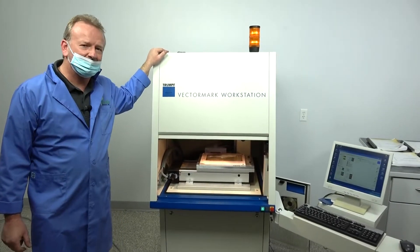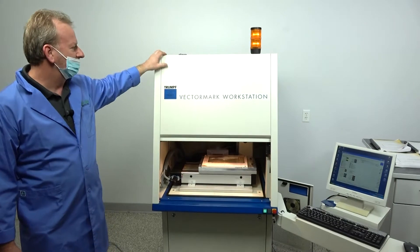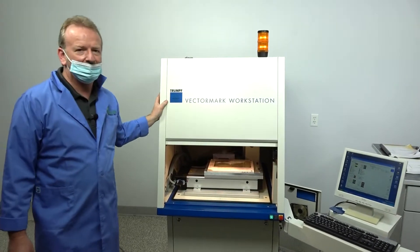Hi, I'm Rich here at New Life Scientific and I want to shoot a video quickly of this Vector Mark workstation that we got in.